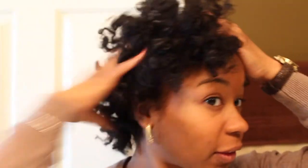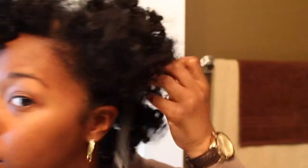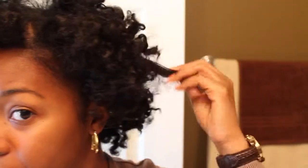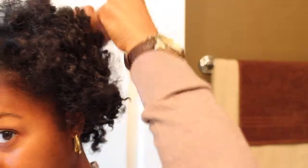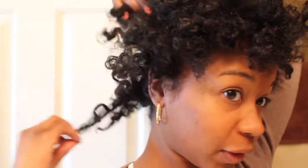But it's still kind of big. I'll take my handy-dandy pick and pick the roots out. I mean, there's a little definition there. I think it also depends on how I rolled it, because some were spiral and some were rolled like a regular roll.